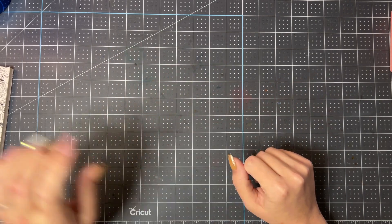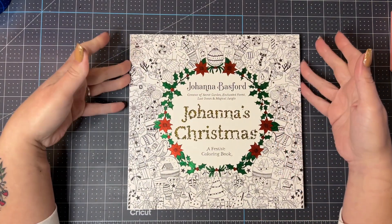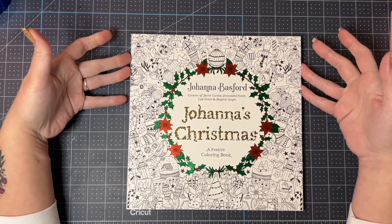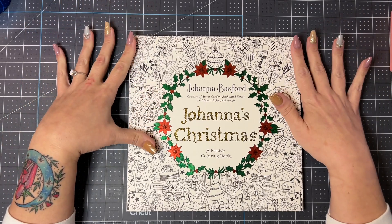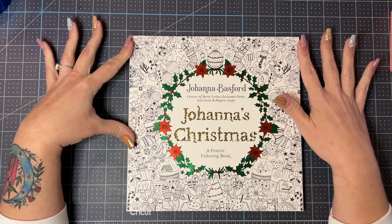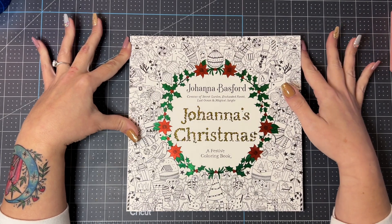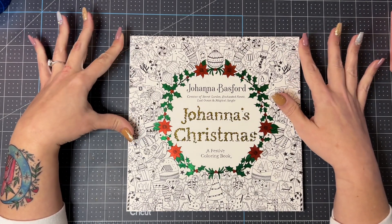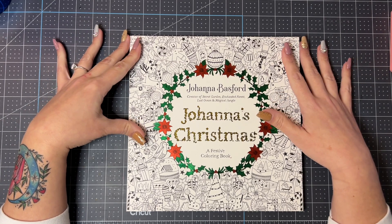As I have been learning and sharing on my journey with all of you, in today's video I will be sharing with you another book reveal flip-through of this Christmas coloring book by Johanna Basford. This is one I've been sitting on — I got it some time ago and waited to even look at it until I could honestly review and flip through it with all of you.